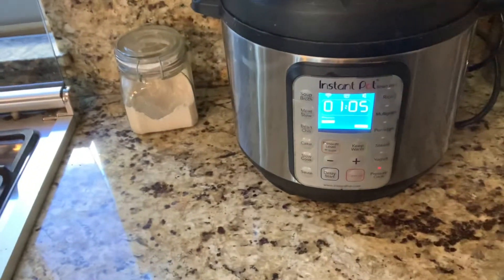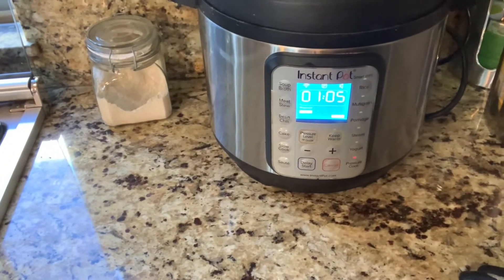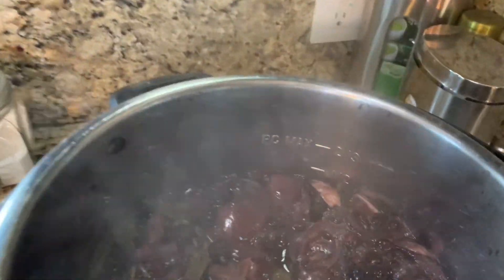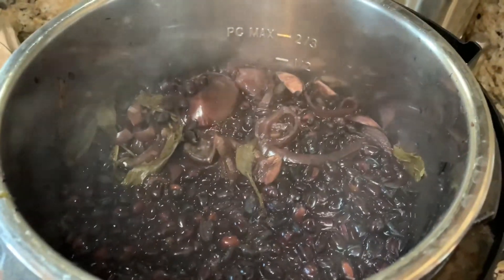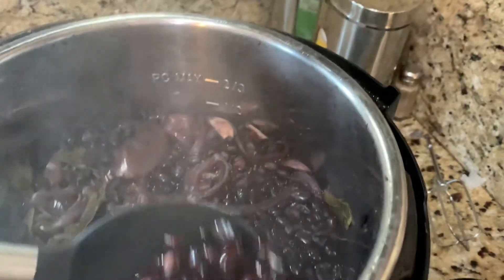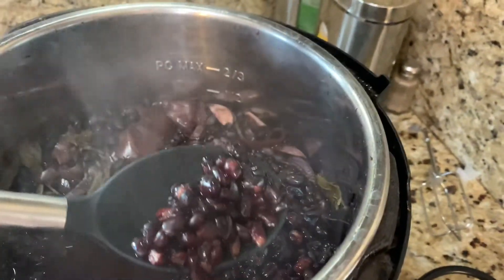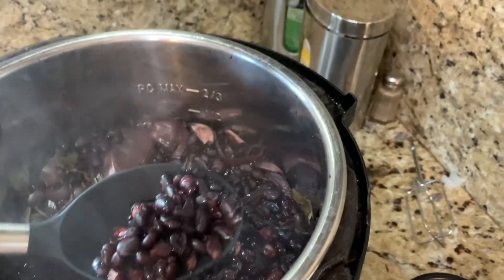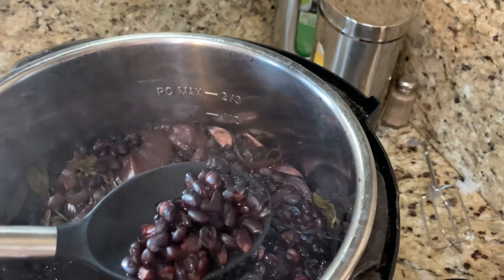I do not recommend quick release on the beans — they're much softer when you let it release naturally. Also make sure that they're soft, otherwise they will be gassy. Remove the epazote, and now you have yummy, fresh, soft black beans — or any beans of your choice. If they're bigger beans, you'll probably need to cook them longer, maybe five or ten minutes more.